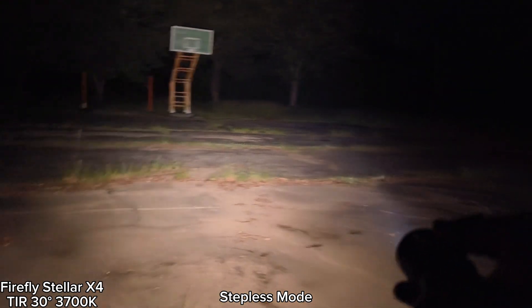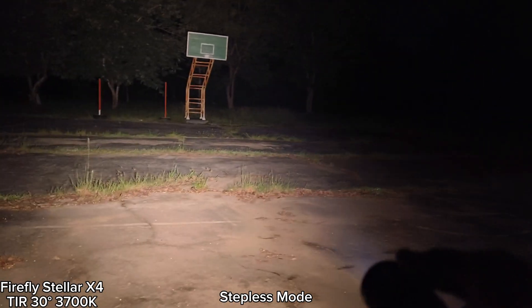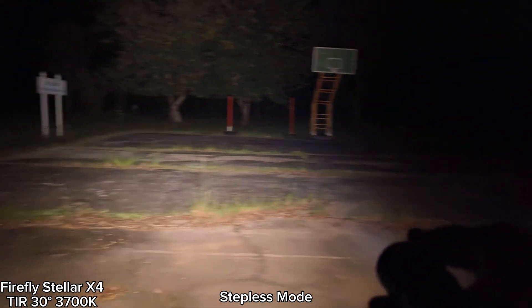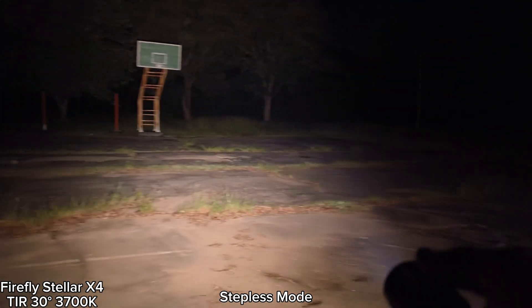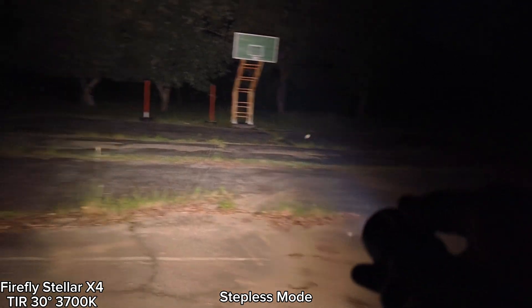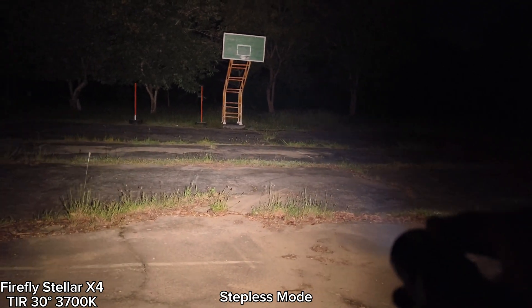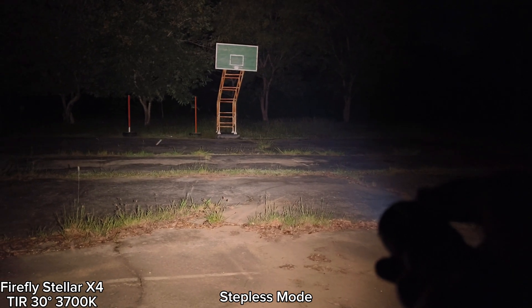Overall, I think it's a really good flashlight and I really want to recommend it. Really good design and the beam is really good. The accessories in the box are very interesting and really useful. Thank you to Firefly for giving me this flashlight for making a review. I really like it, I love it. I hope you will enjoy my review. Thanks for watching.